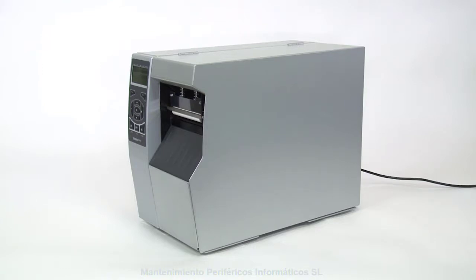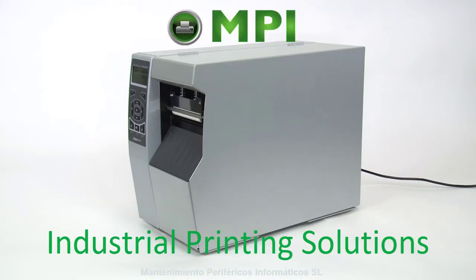Clean the printhead on a regular basis to extend its life and prevent inconsistent print quality. Clean whenever you replace the ribbon on a thermal transfer printer, or when you replace the labels on a direct thermal printer. Also clean the printhead whenever 'Clean Head Now' appears on the display. We recommend using a Zebra preventative maintenance kit.